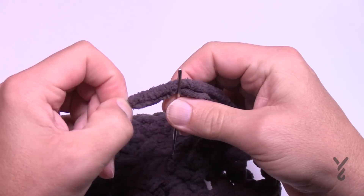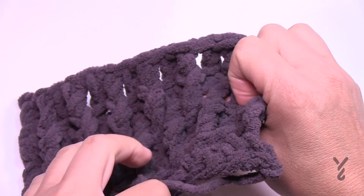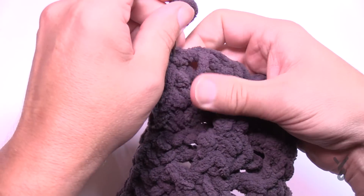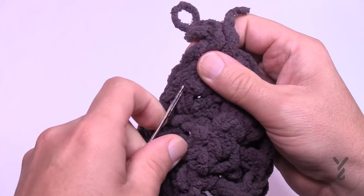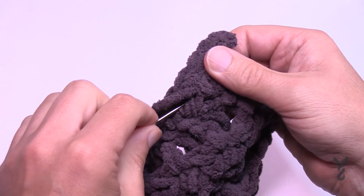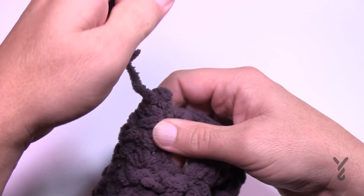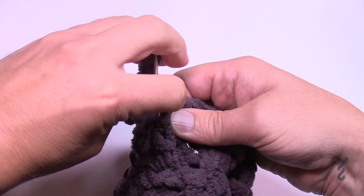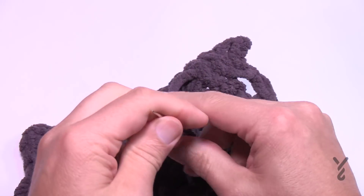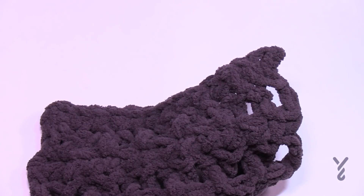Put the tail end through a tapestry needle — highly recommend that — and stay on the back side. If you're looking at the texture, that's the front, so stay on the back and drag the needle through some stitch work a total of three times: once, then back in a slightly different path in the opposite direction — twice — and finally one more time, three times. The secret for really good yarn hiding is to go back and forth three times, then simply trim it down.